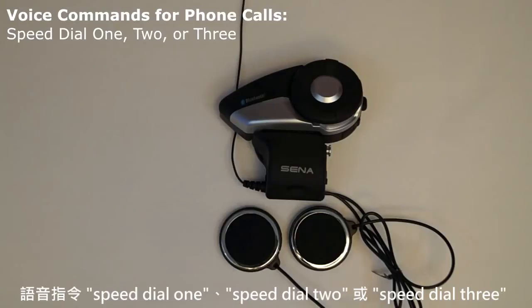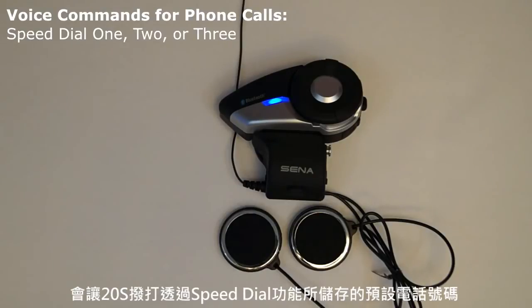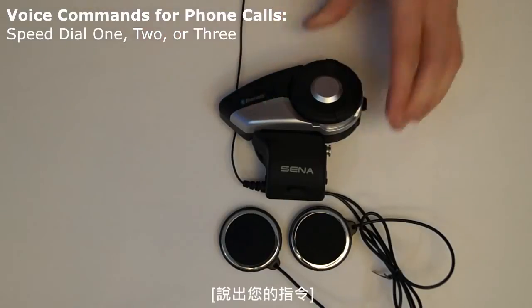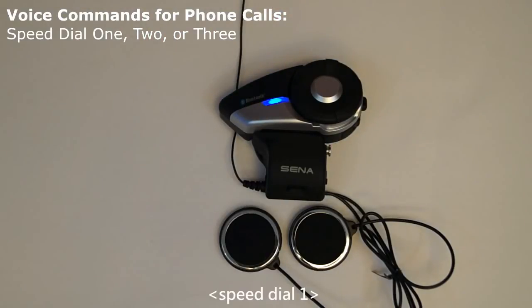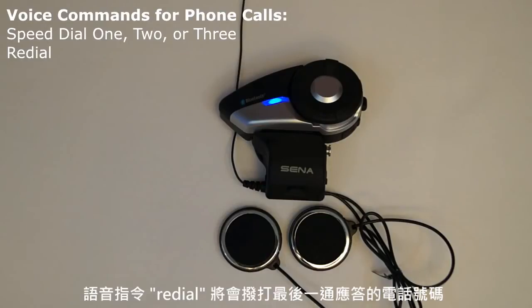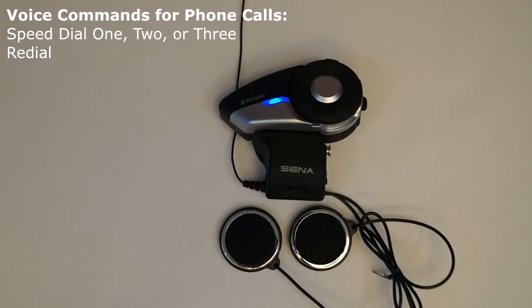Speed dial: saying 'speed dial 1,' 'speed dial 2,' or 'speed dial 3' will cause the 20S to call the phone numbers that have been saved for each of those presets set up using the speed dial feature. This command needs to be used when in standby mode. Redialing the last phone number: if a Bluetooth enabled phone is connected to the 20S, the voice command 'redial' will call the last phone number that was entered into the mobile phone. This command needs to be used when in standby mode.